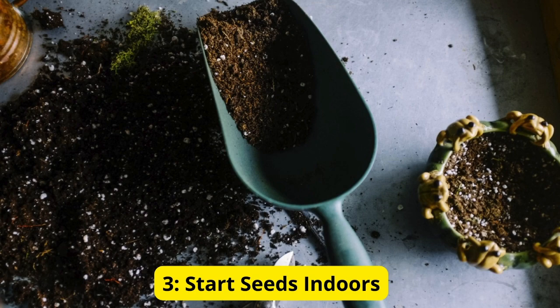Keep the soil consistently moist and maintain a temperature of around 20 degrees Celsius for optimal germination. Once your seedlings have developed true leaves, you can transplant them into larger containers or directly into the garden.